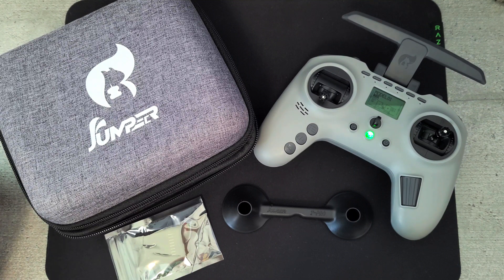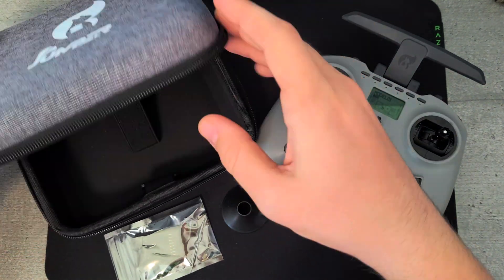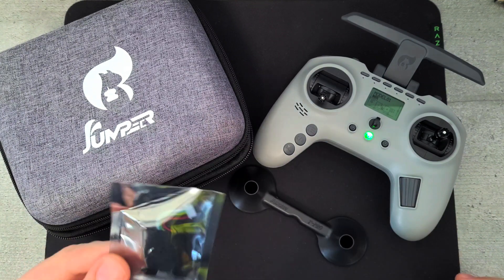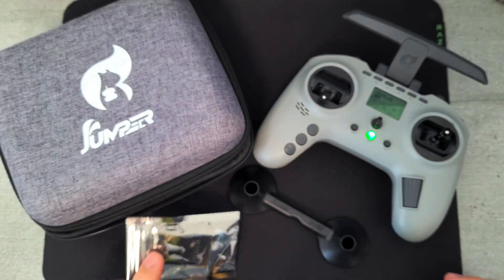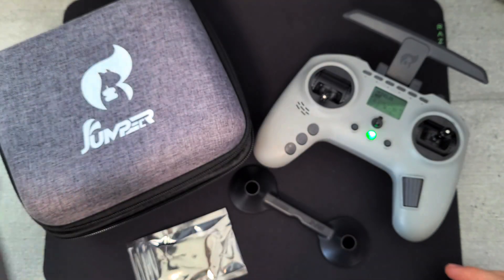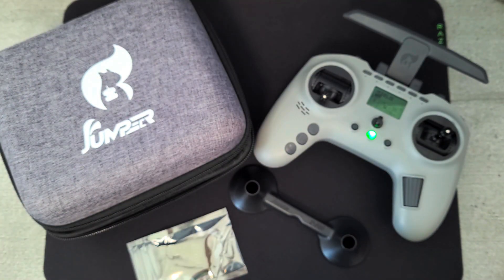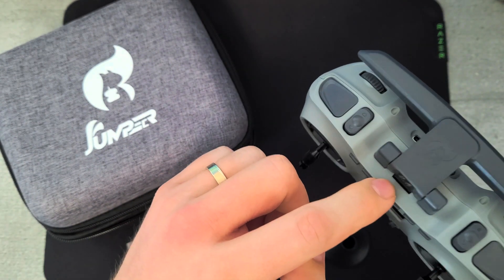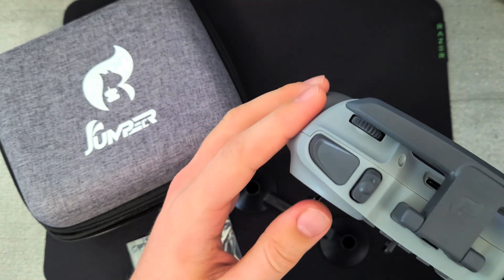In the box you'll find quite a nice package with a really nice carrying case, gimbal protector, and external module adapter that I did fit to my other version. The ELS model does come with a fitted SD card but this is probably quite poor quality and you should replace it fast.